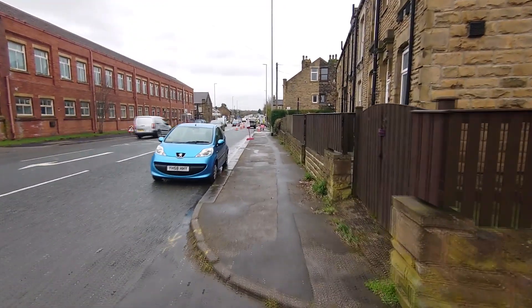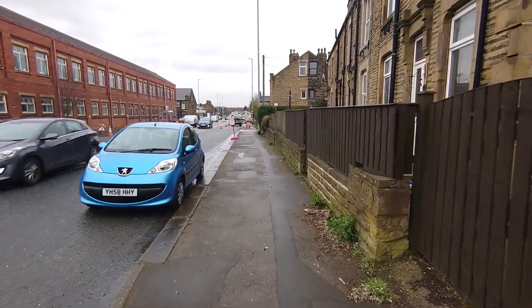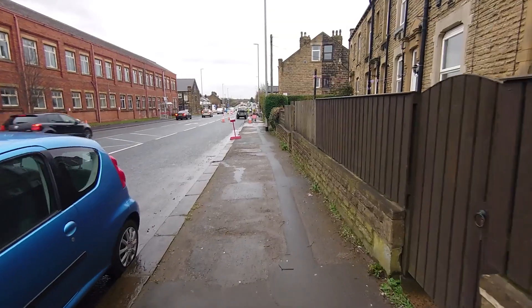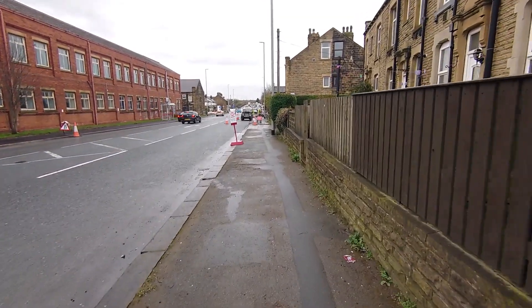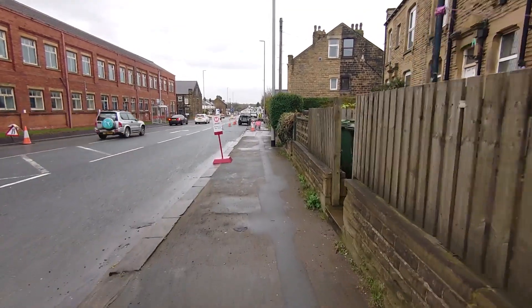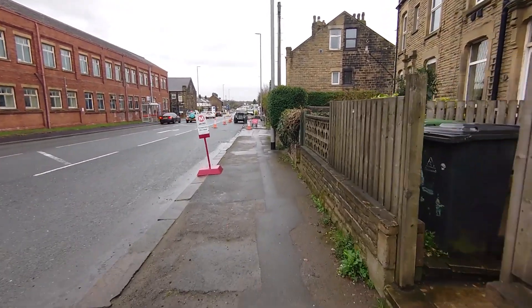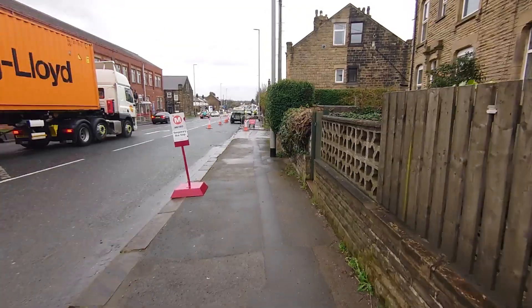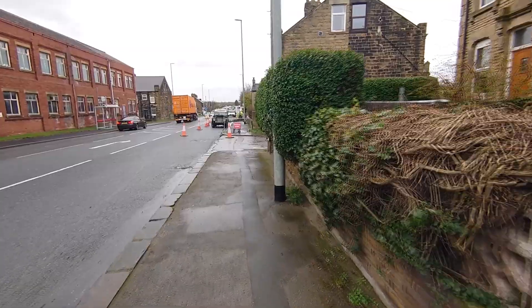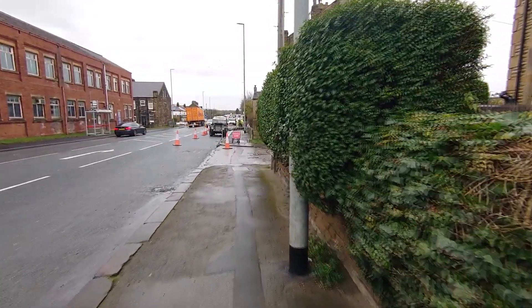This is H.265, no HDR. Look at this — this is the wide angle lens. This has no OIS at all. Look at this, it's perfect. There's no judder at all for the same levels. Pan shots.